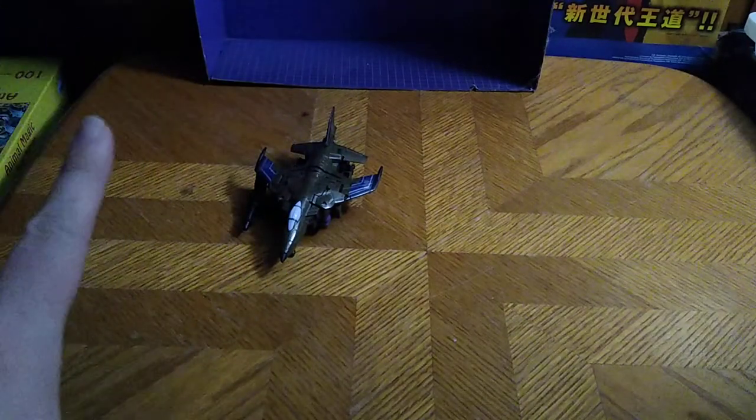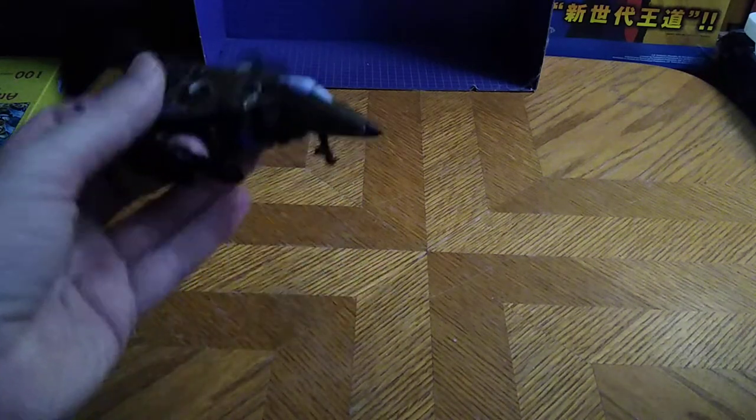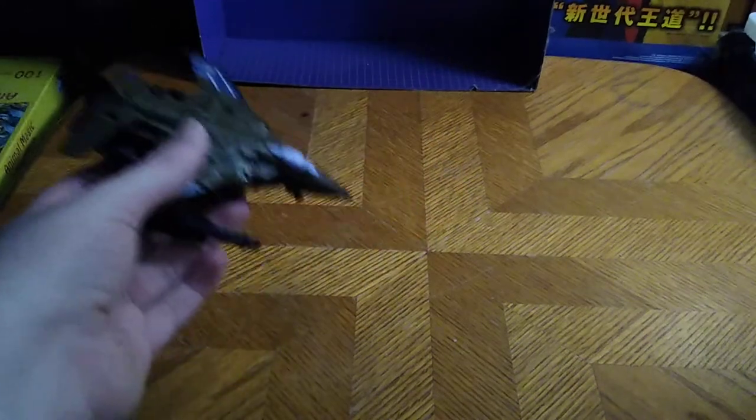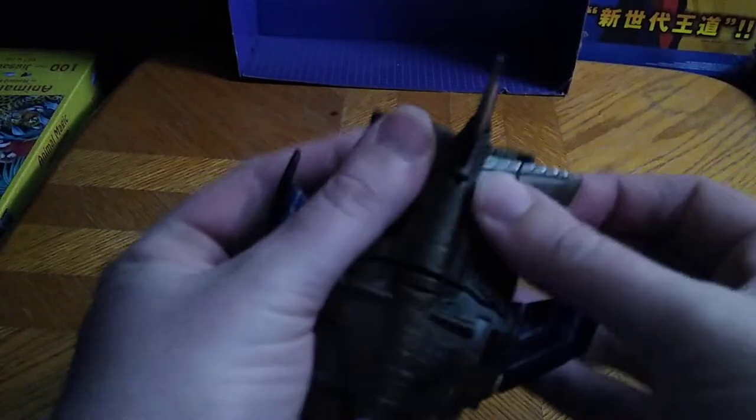I've decided to review my KO Combiner Wars Jet Blastoff. I did show this figure off when I did my Combiner Wars Bruticus review, but I've never reviewed this figure myself. He can slide on the table due to friction — he doesn't do much in jet mode. It's not a bad KO Combiner Wars Blastoff, I will admit.